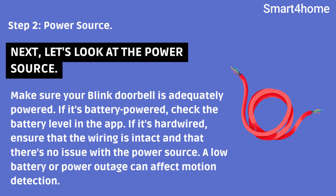Step 2: Power source. Next, let's look at the power source. Make sure your Blink Doorbell is adequately powered. If it's battery-powered, check the battery level in the app. If it's hardwired, ensure that the wiring is intact and that there's no issue with the power source. A low battery or power outage can affect motion detection.